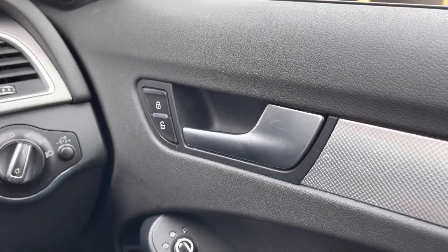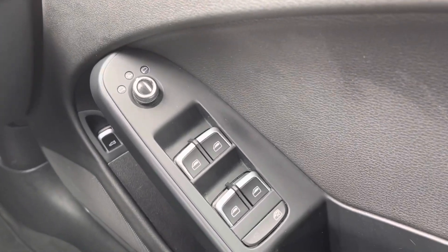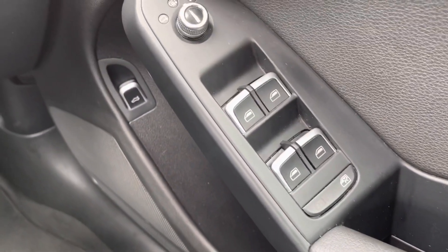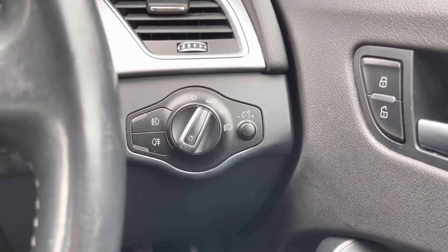On the driver's door there is unlocking and locking, the heated electric adjustment for the wing mirrors, and the four electric window controls. Underneath is a storage compartment along with another way of opening the boot. Further up is the control for the lights, which is currently set to automatic.